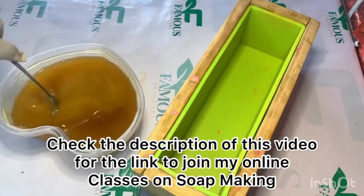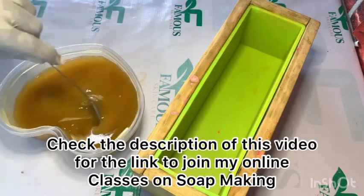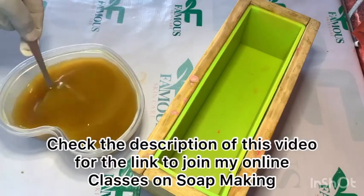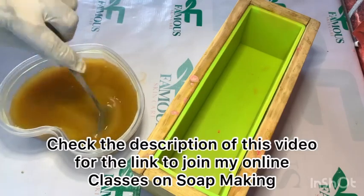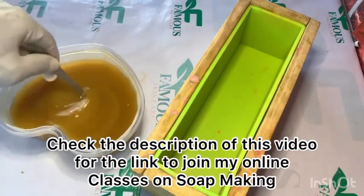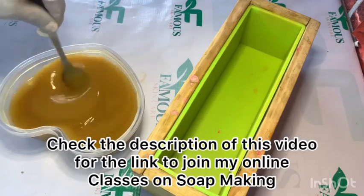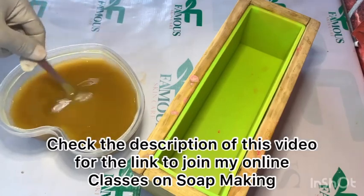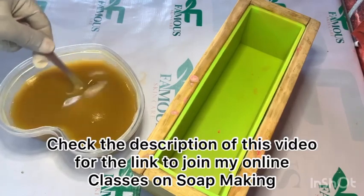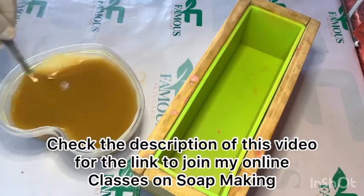Don't forget I have an online class where you can learn how to take measurements properly. You will learn how to use your digital scale with your Saponify application together to carry out accurate measurements. Too much caustic soda will produce a very harsh soap — one that peels the skin or causes injuries. Too much water will produce a very soft soap, and a soft soap takes a long time to harden and finishes quickly. So your measurement has to be accurate.